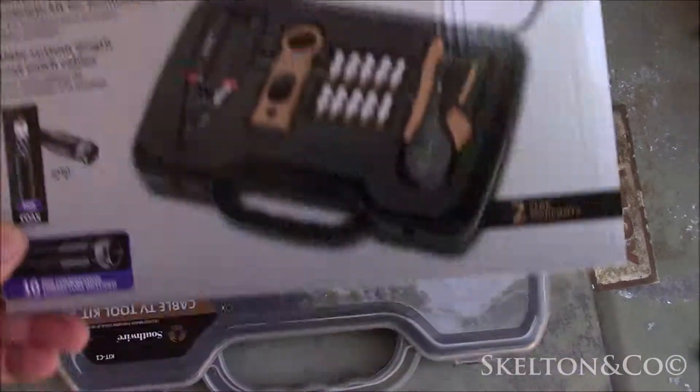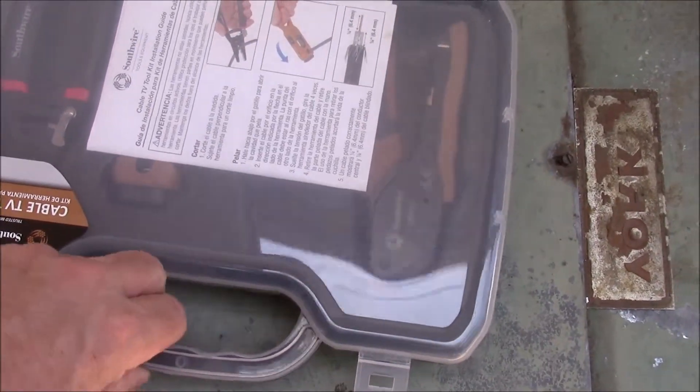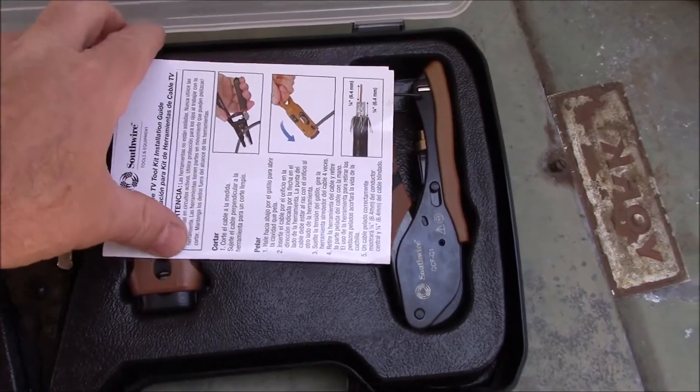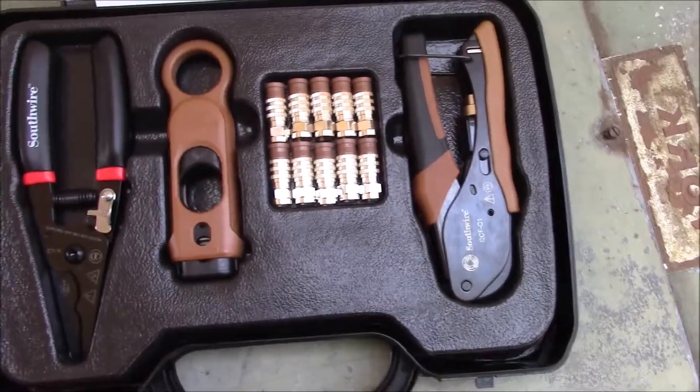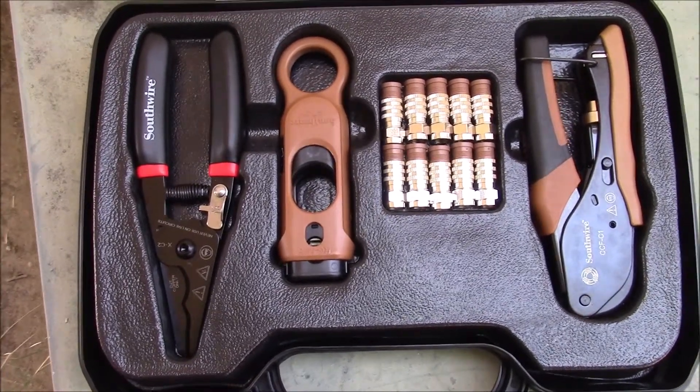I bought this Southwire cable TV tool kit at Lowe's for around $30. It came with everything I needed to install coax cable connectors. Inside the box is a cable cutting tool, stripping tool, and compression crimping tool. This kit even includes 10 RG6 coax connectors.